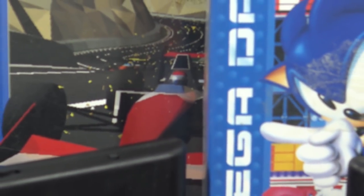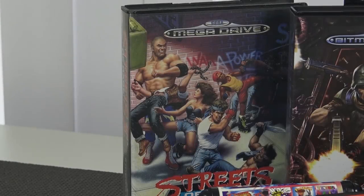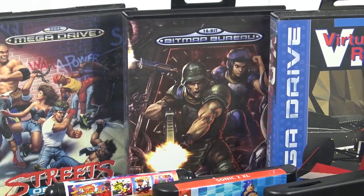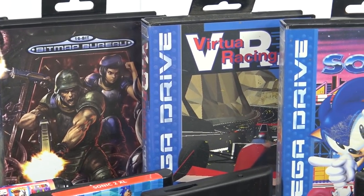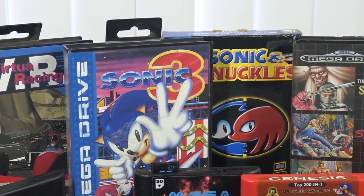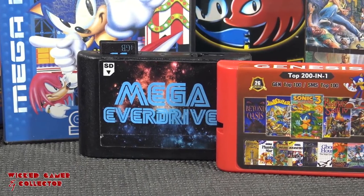I want to bring the testing for these systems to the next wicked level. I've collected all kinds of cartridge versions to test. We'll include Street of Rage 2 for its great soundtrack and sound capability test, then the Bitmap Bureau's Xeno Crisis — basically a new homebrew game. Then we'll try Virtual Racing with its special chip that not all clone systems support, and Sonic 3 and Knuckles — the combination card also not supported by every clone system. Plus an original multi-game card to see what happens.